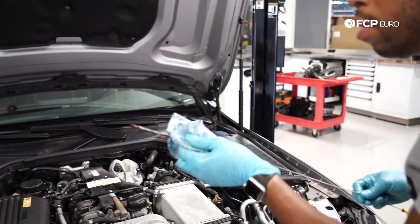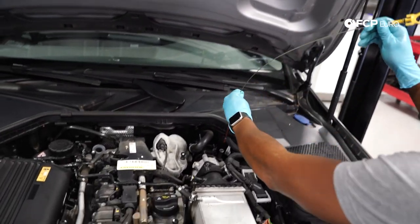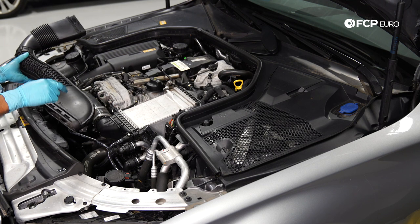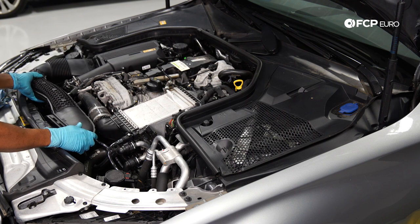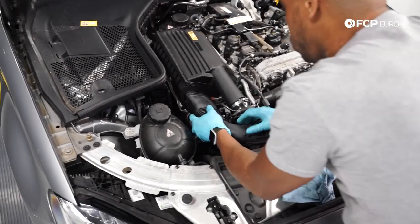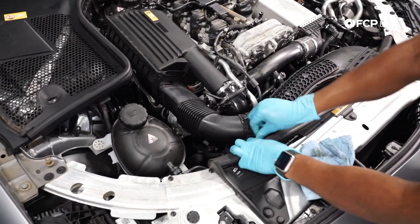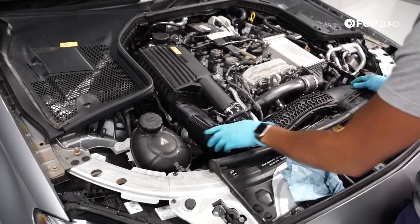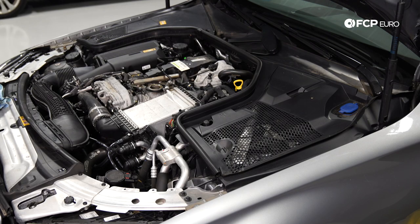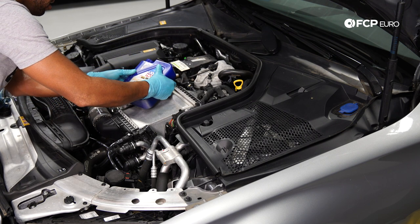We've got our dipstick here — just wiping it down, making sure it's free of any dust particles, and then putting it right back in. For our air snorkel, I'd like to remove it from one end first and put it back on that same end — just line it up and slip it in, doing the same thing on the other side. Now we're going to fill the engine up with the Liqui Moly Light Loft High-Tech 5W40. We're going to do about six and a quarter liters of this fluid.